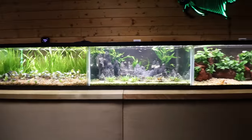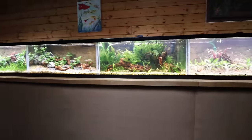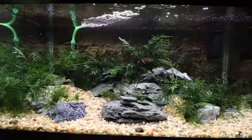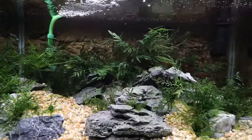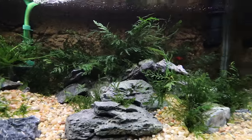Cory and I just spent the weekend redoing all 12 of these tanks. Let's go through and talk about each one of them, starting with this guy on the end. This is one of our collectively favorite tanks, heavy on the bobitis.